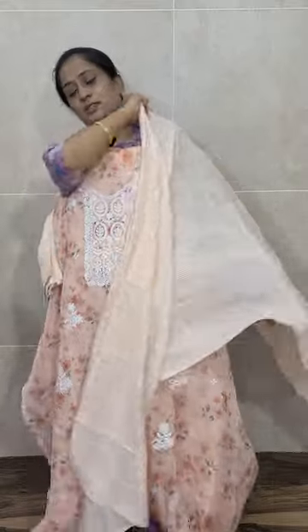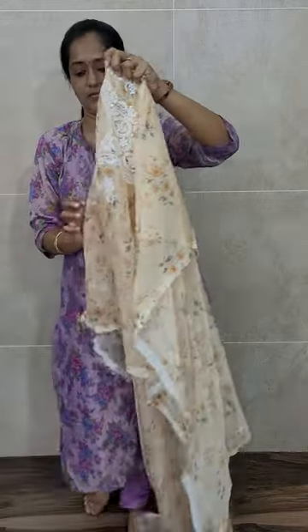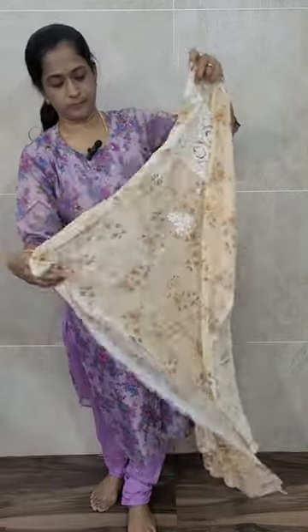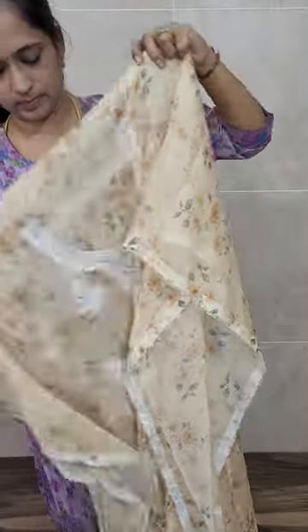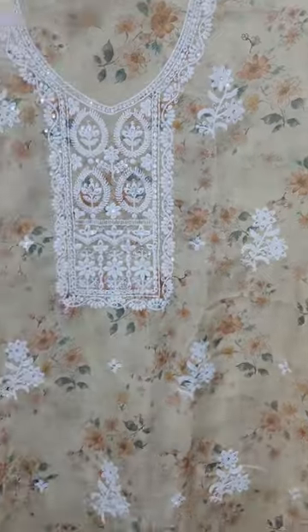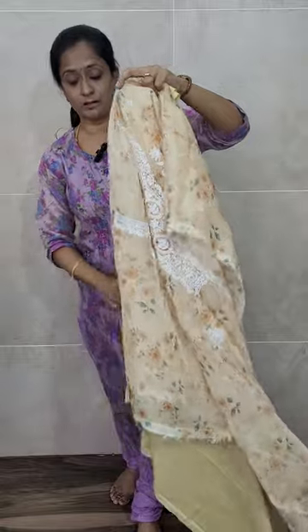You'll be getting a bottom and lining in the same fabric. This is the dupatta — same color soft silk dupatta — priced at just ₹1290 with free shipping. A total of four colors are available: blue, pink, peach, and a very beautiful lemon yellow. This lemon yellow color will be very beautiful with very beautiful embroidery.